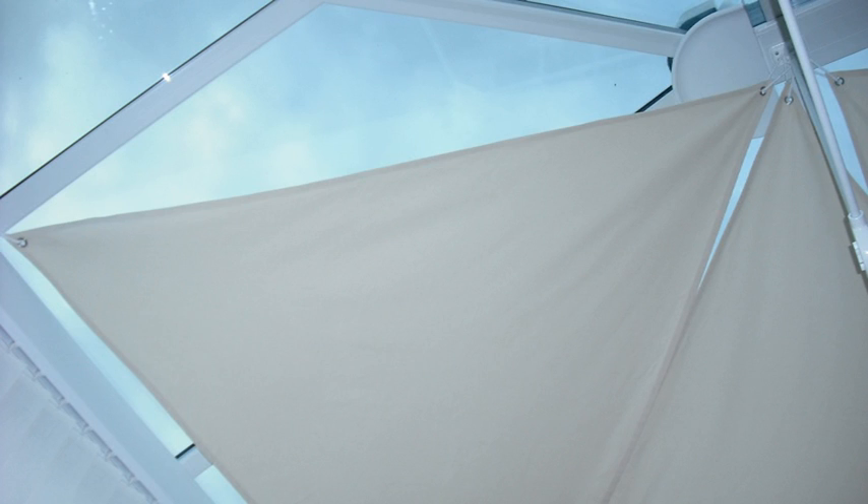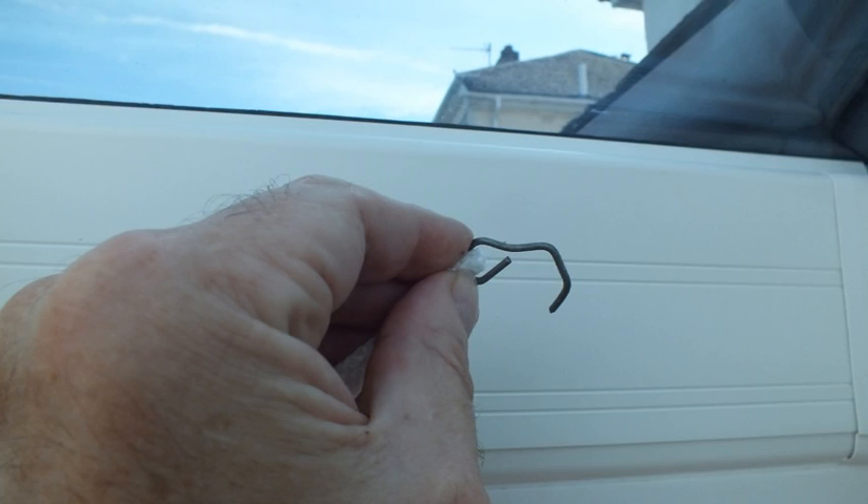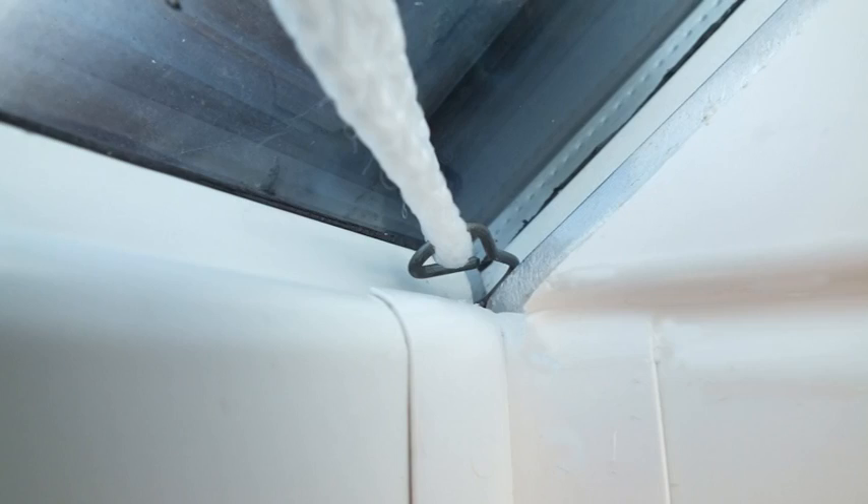We fixed the corners of the blinds using some nylon cord, tying them to the top of the bracket carrying the wall ties and to little wire clips we made to fasten to the ends of the ceiling plates at the bottom of the roof glass.